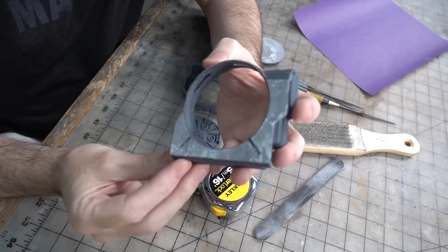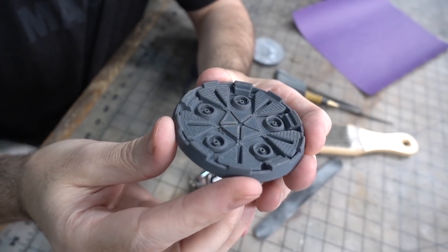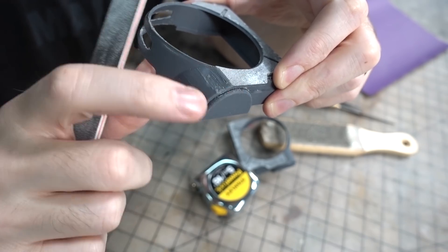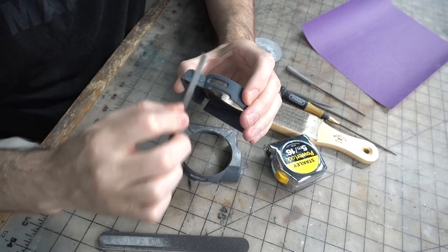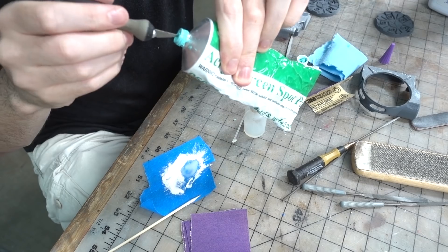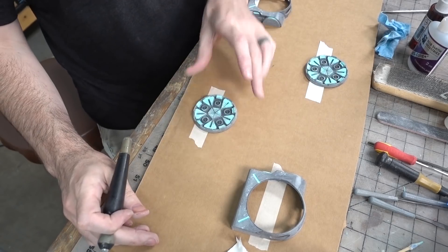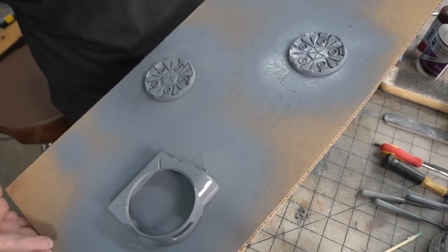I printed all the parts on my Ultimaker using ABS, and I split up the model and printed it in a way so that I wouldn't have to use very many supports. Even so, I still had to do a bit of cleanup — a whole bunch of sanding, filling, and priming, and more sanding — but once it was all done the parts looked really nice and smooth.